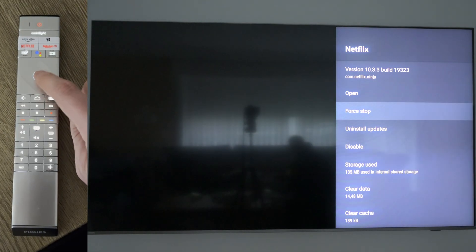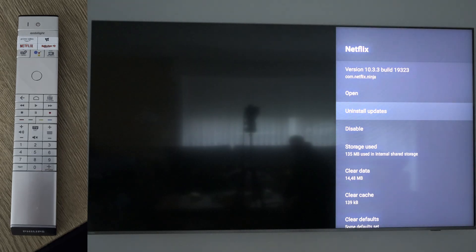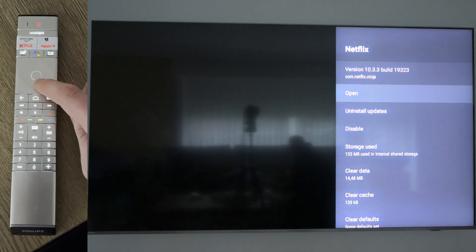We're then going to be coming to the second option right below open, which will be force stop. It will then open up this extra screen where we need to click OK. And then our application will be shut down. From this point you will see that option is no longer available on the settings on the right.